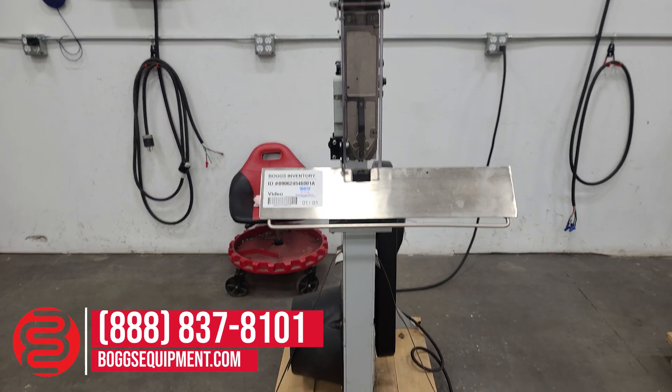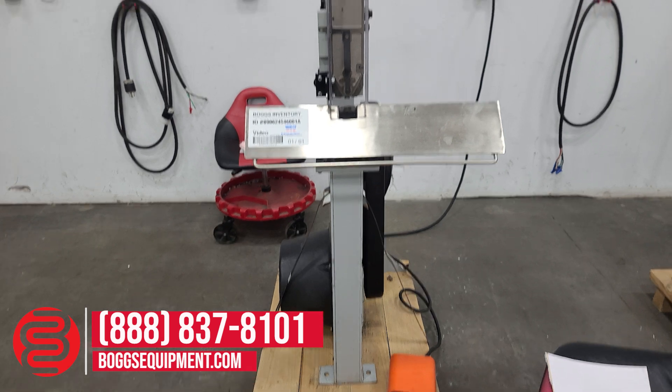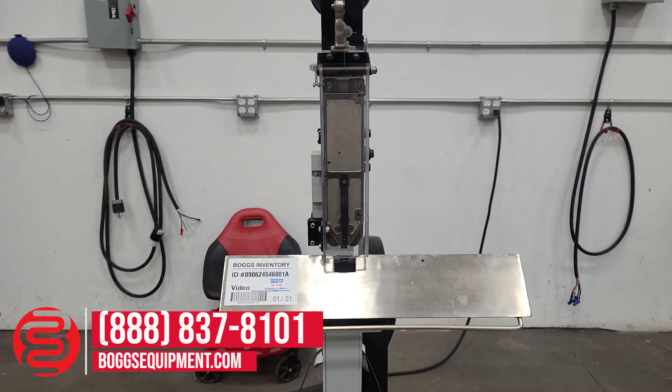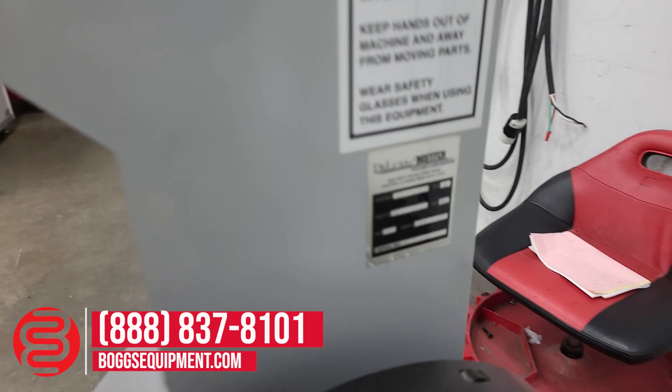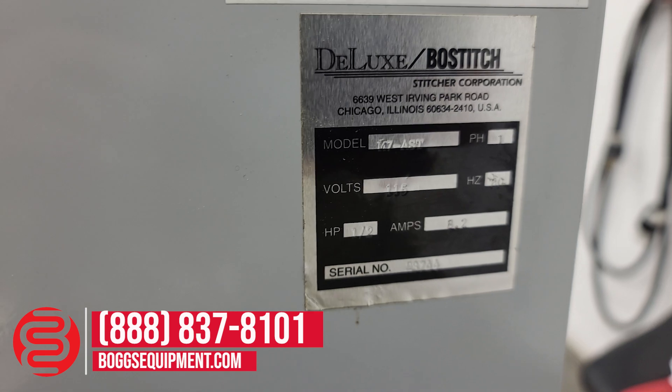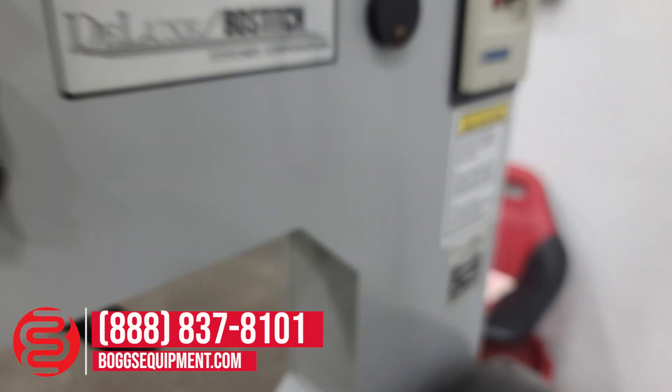Here we have the Deluxe M7 Stitcher, powered by 115 volts AC. We have our inventory ID number. This unit is powered by 115 volts AC.